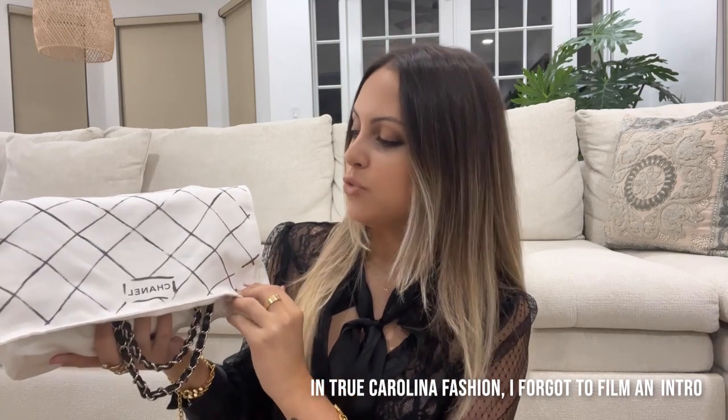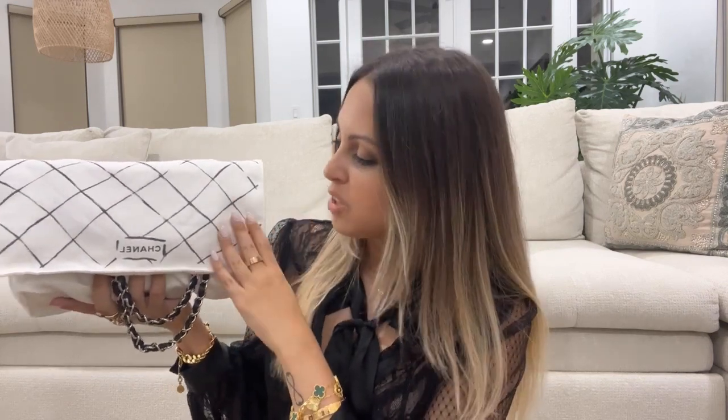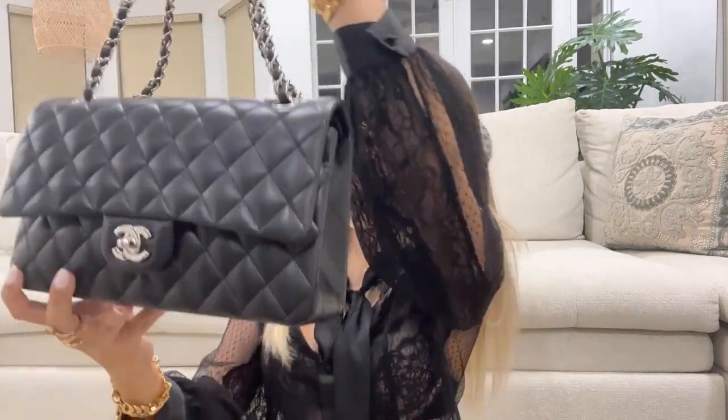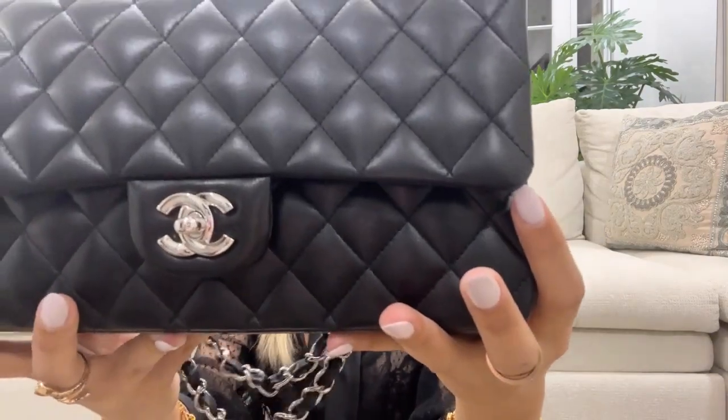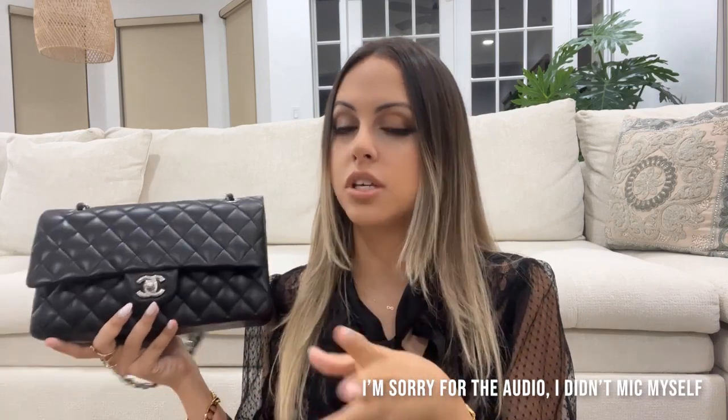Under this beautiful Chanel dust bag is the Chanel classic double flap in lambskin with the silver hardware. I'm going to show you guys what's in my bag — these are just the essential things that I carry.